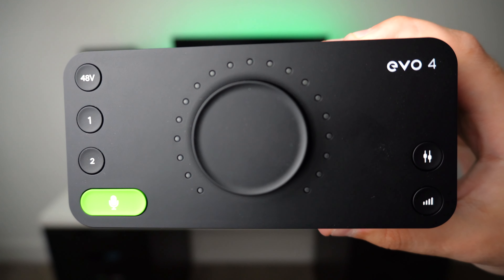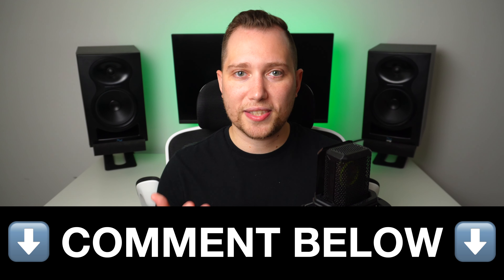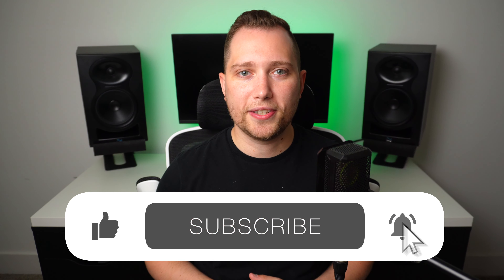So what are my overall thoughts, and who would I recommend each interface to? Before I share them, let me know in the comments — could you hear 10 times worth of a sound difference? And if you enjoy this type of content, don't forget to leave a like and subscribe to the channel.